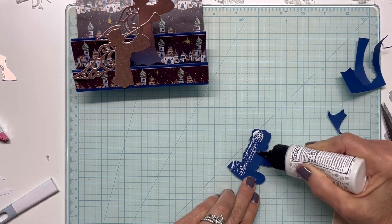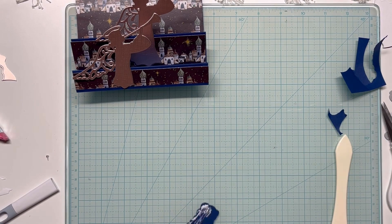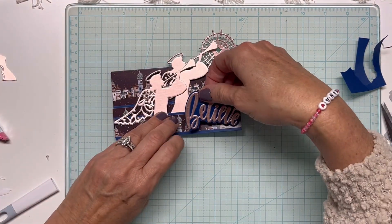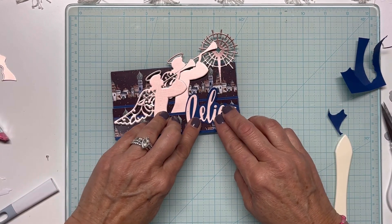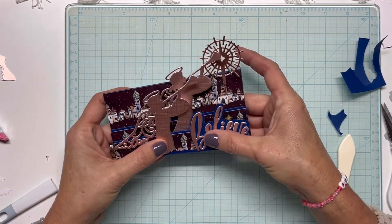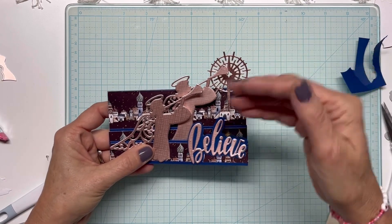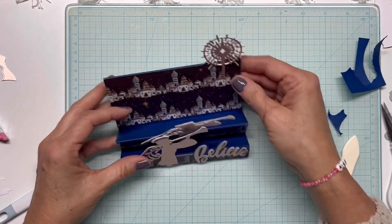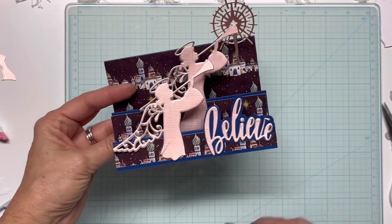This may be one of those cards you want to hand out at church rather than put through the mail, because it's a little bit delicate — the way these pieces kind of hang over. I suppose you could put it in a different kind of envelope with some cardboard around it to protect it. I think it's a fun and interesting design.